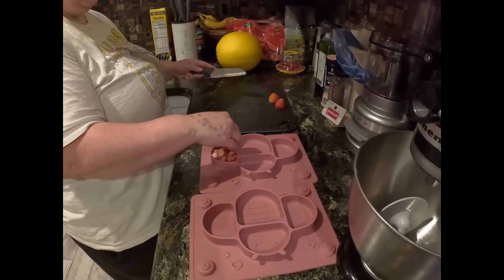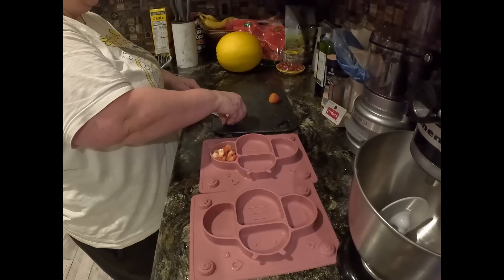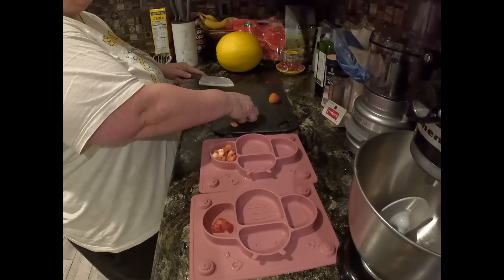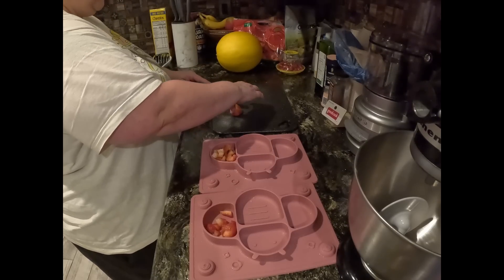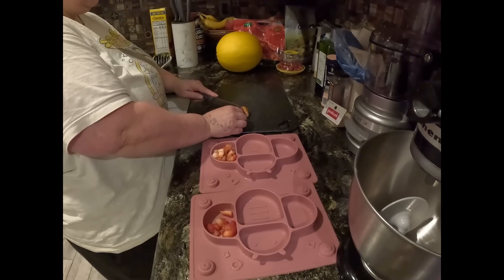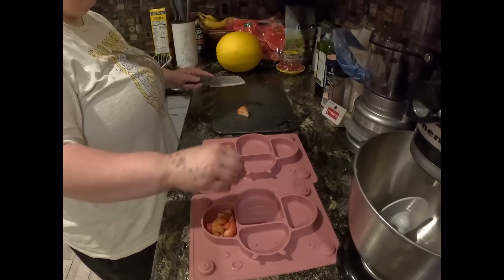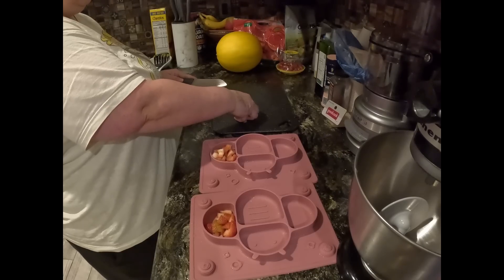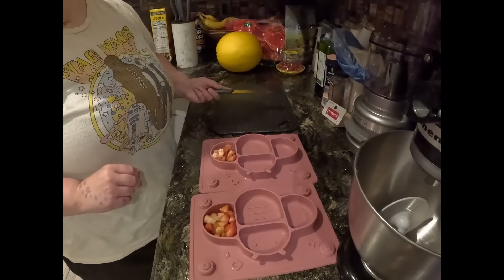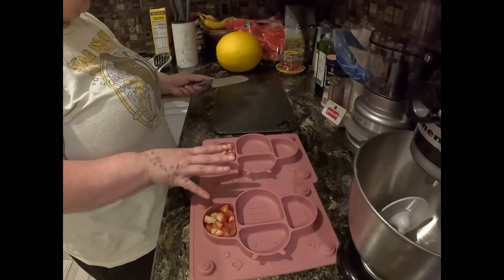They are a little bit older now so they can have slightly larger-sized fruit. Next month when they're 18 months — actually that's only in a couple of weeks — they'll be able to have a lot of different varieties of food. We may wait a little bit longer since they were born premature and sometimes their eating skills aren't the greatest. Guinevere especially will shovel food into her mouth, so we want to be careful when giving them things like the finger eggs, as I call them.